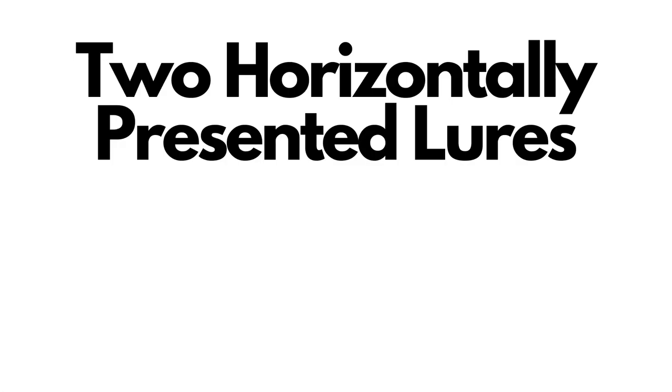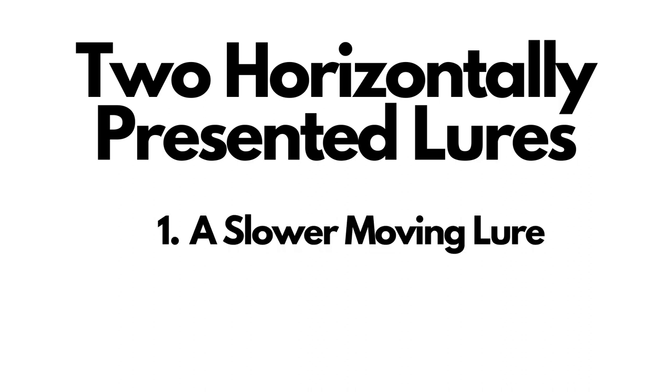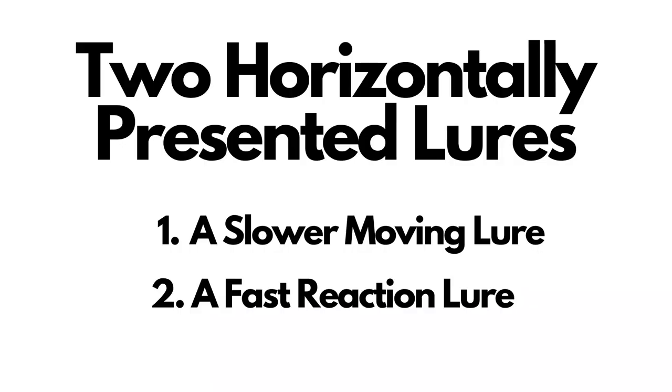I'm going to have two horizontally presented lures tied on. One of them is something that I'm going to be able to fish a little bit slower, more finesse. And then the other horizontal lure is going to be a pure reaction bait, something that I can fish really, really quickly to get those fish to react to it, even if they don't want to bite.